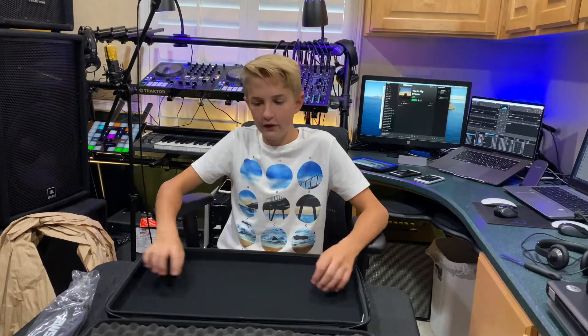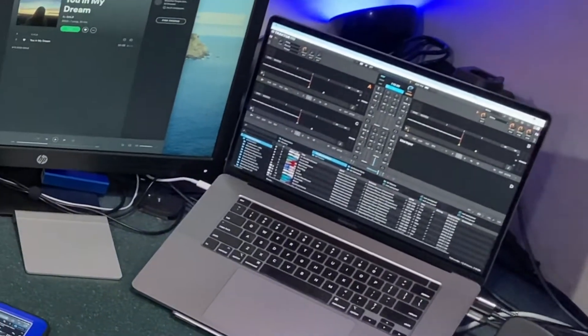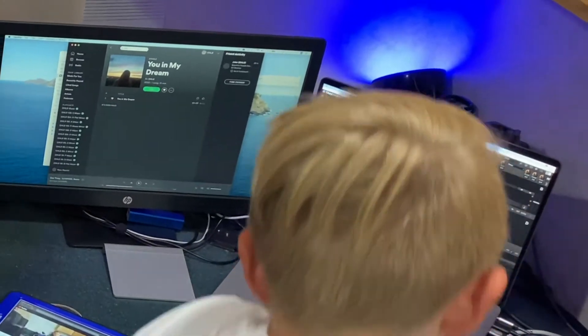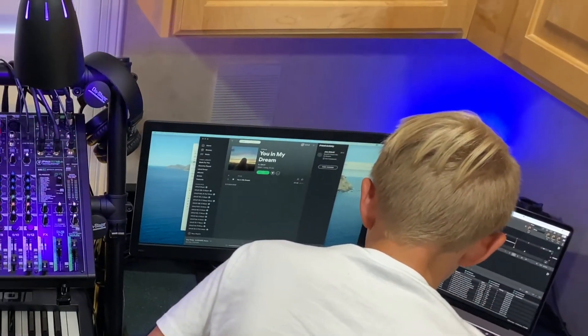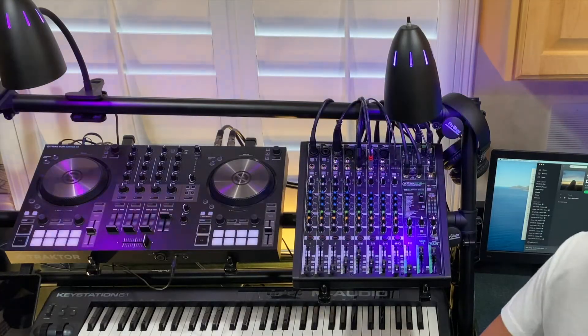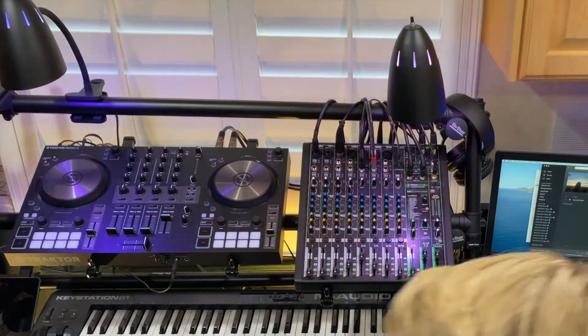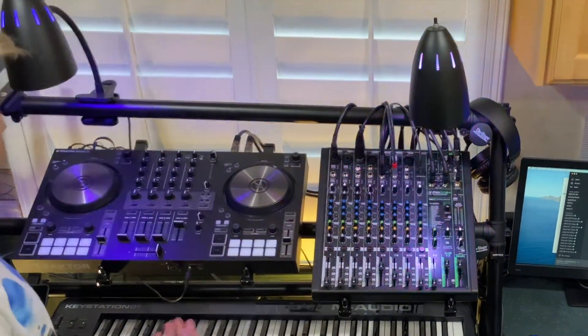I'm going to show you my mixer and how we hook it up, and then how it fits in here. To get on the road with this thing we're going to have to shut it down, so first I'm going to shut down the Traktor Pro app. And as you can see, once we quit that it shut off all the lights.